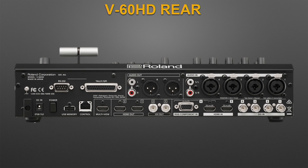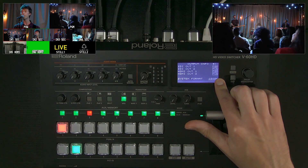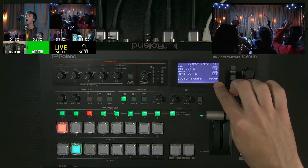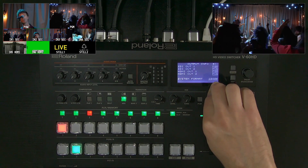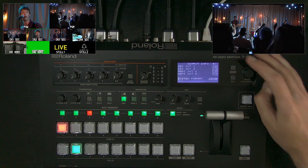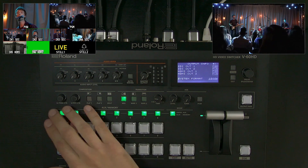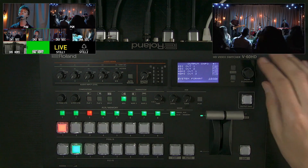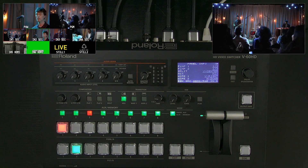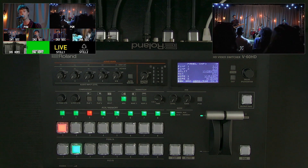There are four outputs — two SDI and two HDMI. In the video output menu you can change these. The status screen shows panel info and output info — I'm outputting 1080p, though the default is 1080i, which you change under menu > system. These outputs are a mix of program and preview, but you can change any of them to aux — more than one can be aux — giving you a lot of routing options with the V60HD for managing video outputs.